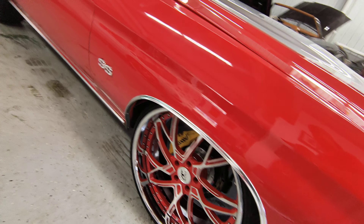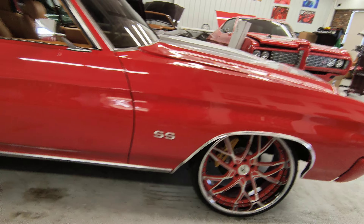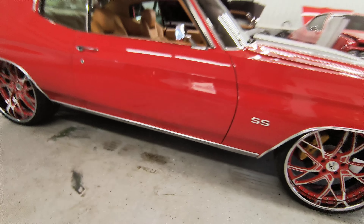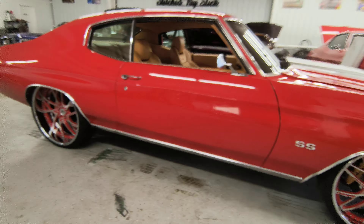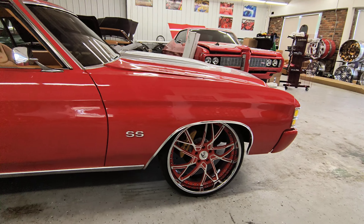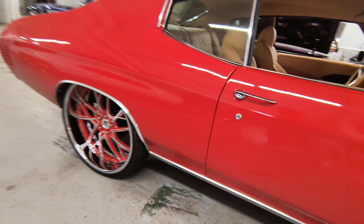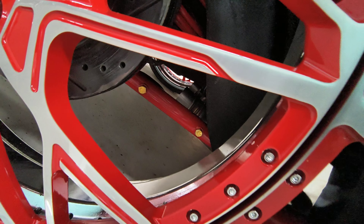You know I keep the rim lady working, man. I don't know what y'all waiting on to get that order in. 22s on the front, 24s on the back, QA1 coilovers, UMI uppers and lowers, rear trailing control arms, disc brakes.